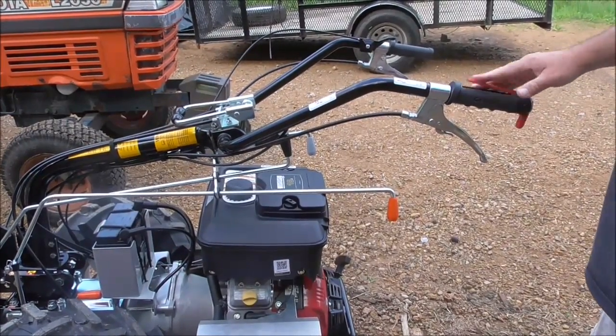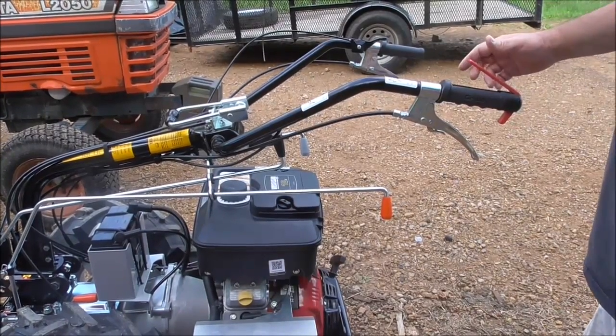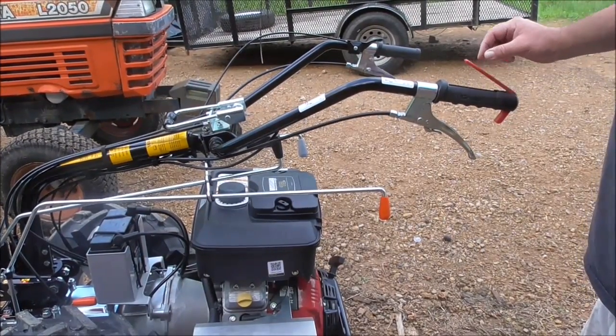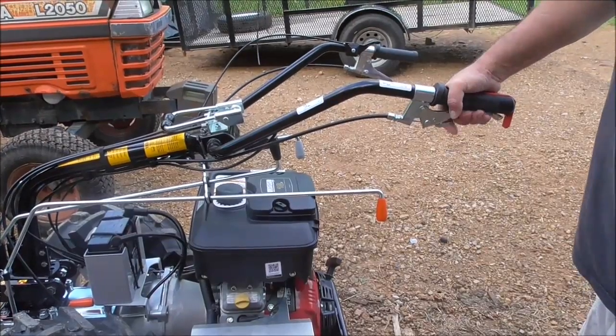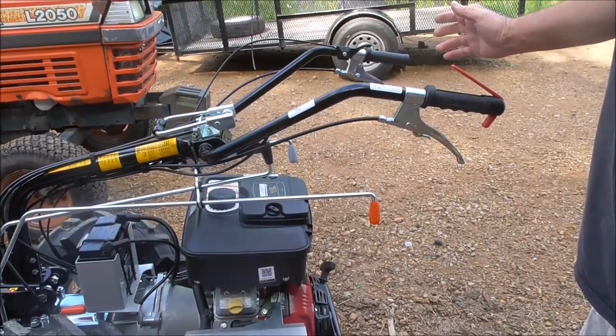This is the operator presence control switch. If this is not held down, the tractor is not going to run. It will kill the tractor if it's running and you let off of it. So if something goes wrong and you have to stop fast, just take your hands off and the engine will die and the machine will stop.